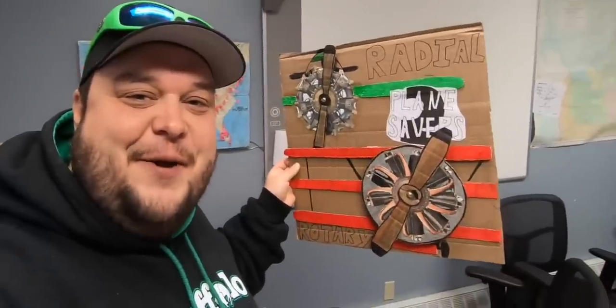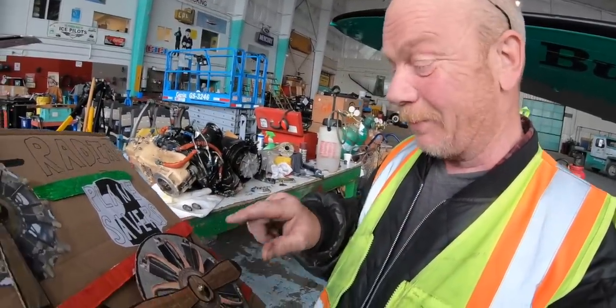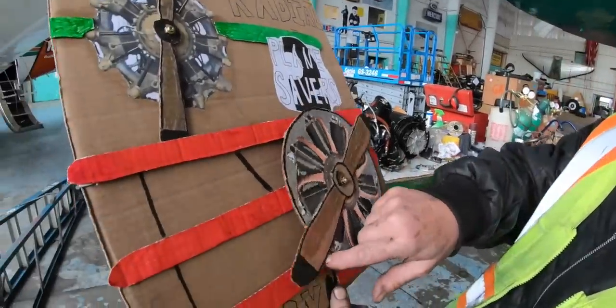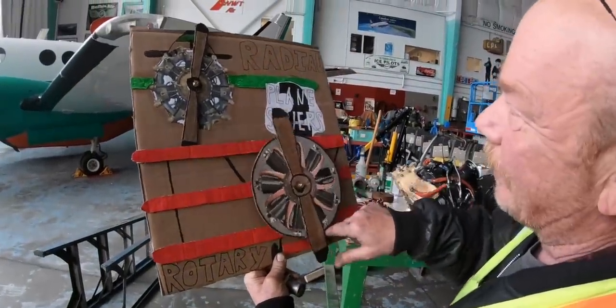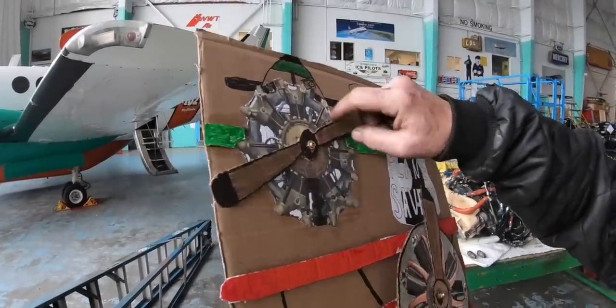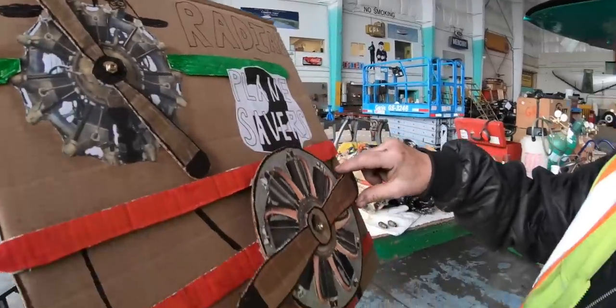And who better to go ask than Chuck? Let's go see if we can find Chuck. As far as I know, the crankshaft is bolted to the airframe, so the whole motor turns like that — the whole thing. Whereas this one, just the propeller, not the whole motor. This is the whole motor, man.